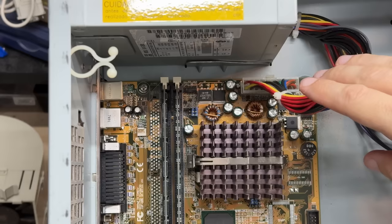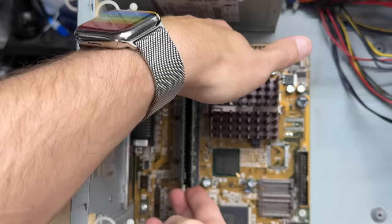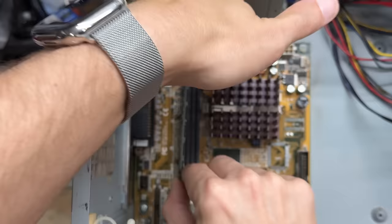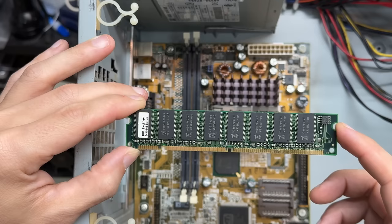Let's disconnect that power supply and get that RAM out of the way, since it blocks the CPU heatsink clip. No immediately useful info on either side of these sticks - RAM manufacturers just love to keep you guessing. And just remember, at this time period, search engines were not nearly what they are now. There was no way to Google these part numbers because there was no Google. So RAM sticks were even more of a guessing game.